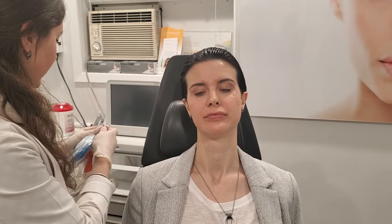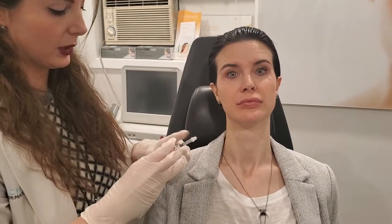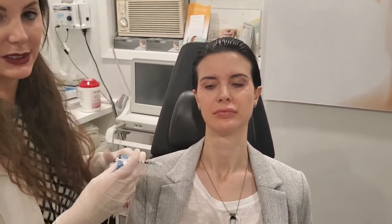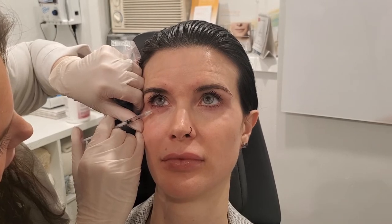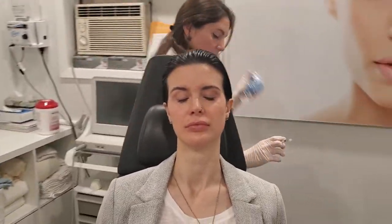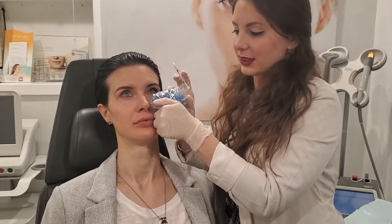So now we're going to do a little bit of a tricky procedure. We're going to actually go a little bit closer to the eye. I wouldn't get this done by just anybody because it is a little tricky. Look up to the ceiling for me, I'm just going to get some ice in there. Do not move. Look up to the ceiling. This does make the eye tear a little bit, but it actually relaxes the lower eyelid so that we don't get that pudge of under eyelid when we smile. It's just a little tricky.